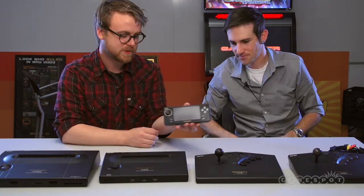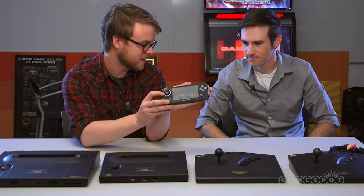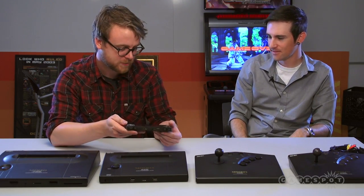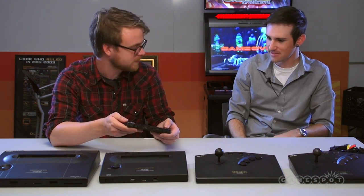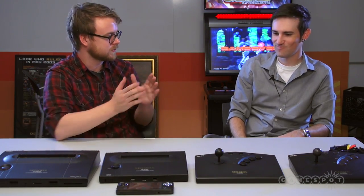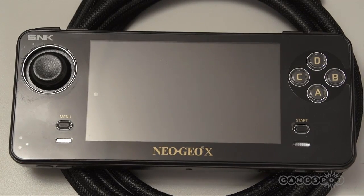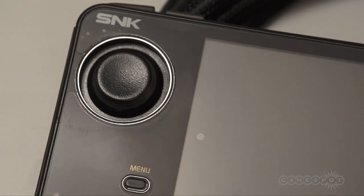Let's look at the handheld real quick. This is the guy right here, it's about a hand's length. The stick is pretty similar to Neo Geo Pocket, slightly different but it's got the same clickiness. One thing people were worried about initially was a leaked video where the screen was stretched — it wasn't in its native resolution. People will be happy to know that with the press of either left shoulder button, you can actually bring it back to its native resolution in-game.